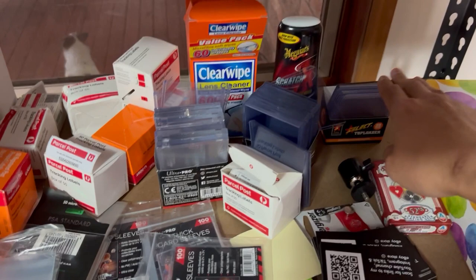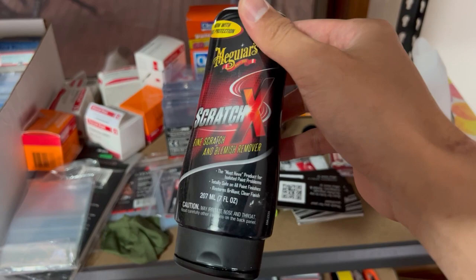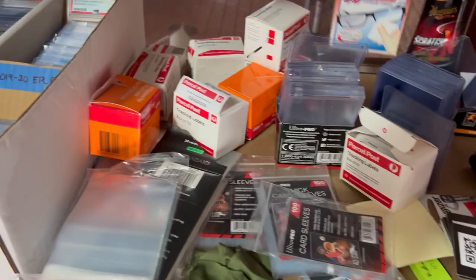Top loaders — this plastic polish is great actually for removing light scratches on your slabs. You can get this one at Super Cheap Auto. I'm sure America has a similar version. It works very well on lightly scratched slabs. And in terms of cleaning cards, I've got lens cleaner there too.